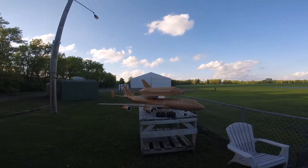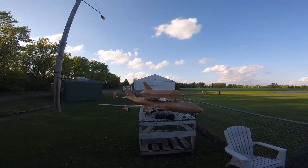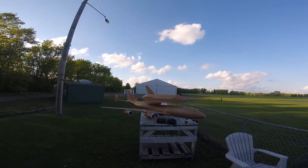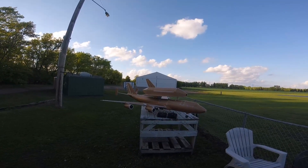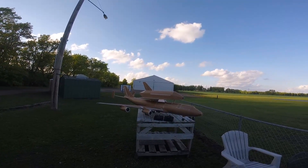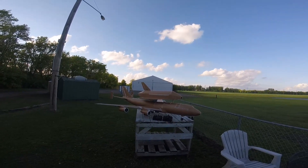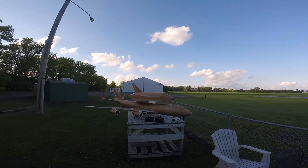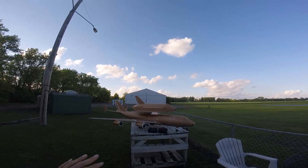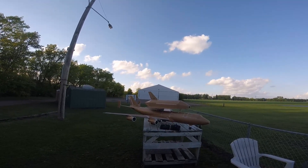Hello everyone, welcome back for the next video on the foam board 747, as we're now going to call it — the foam board 747 shuttle carrier. Last video there was still a little work to do on the 747; we had some covering to do and a few modifications to make. Well, we've completed those and as you can see, we've now added some of the accessories and have the shuttle mounted on top.